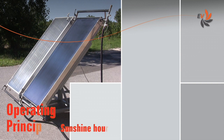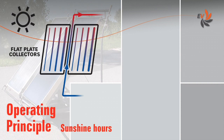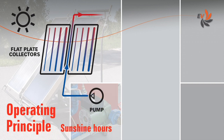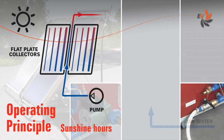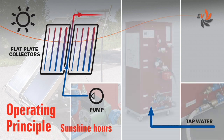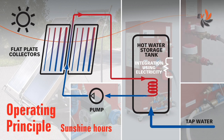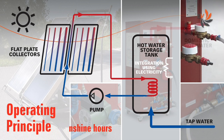Let us first have a look at how the water is heated by solar power. The energy of sunlight is exploited by the flat plate collectors to heat a fluid. A pump moves this heat transfer fluid into the collectors. Cool tap water is conveyed into a storage tank and it is heated up by the collectors' hot fluid and then used as domestic hot water.